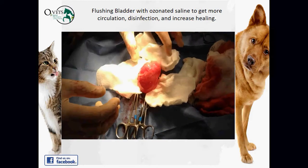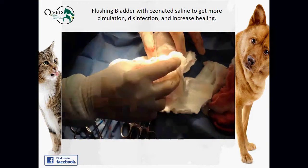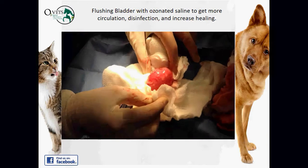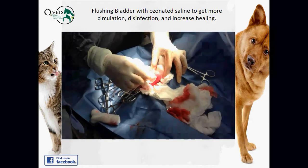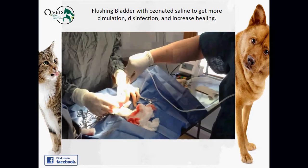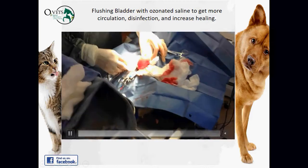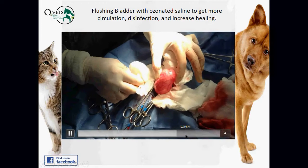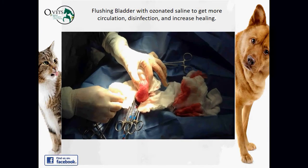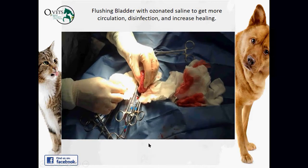There's a video showing the bladder being filled with ozonated saline. They're flushing it out, getting rid of toxins and infection, and speeding up the healing process — flooding the area with oxygen. They also apply ozonated saline to the outside. Ozone is one of the most powerful sterilizers in the world, and running it directly from the device to the area being disinfected is very effective. They then drain the saline out to complete the process.